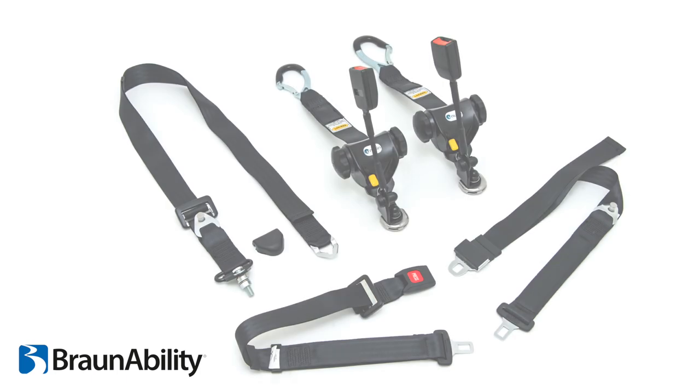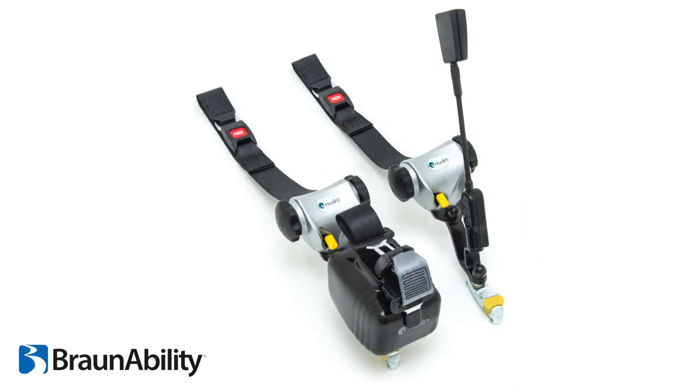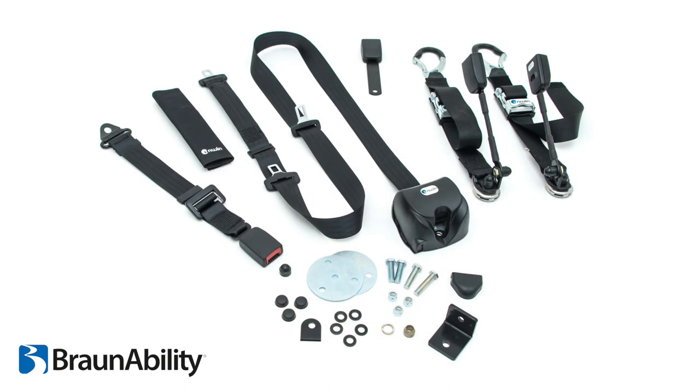Unwin offers a wide choice of combined tie-downs to suit transport provider requirements across the industry. Our combined webbing tie-downs with 3-point WAV retractable restraint are fitted with floor anchors and short fixed stalk.